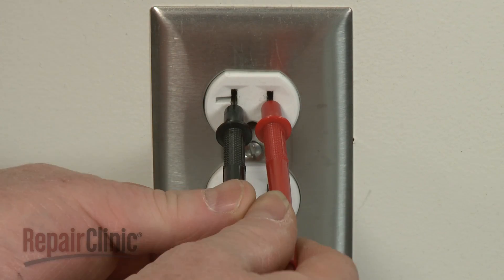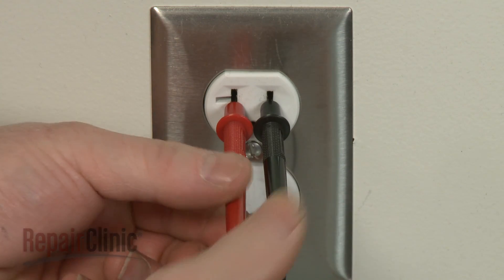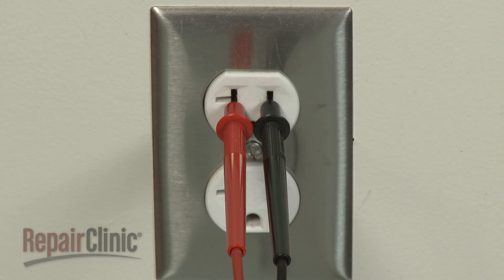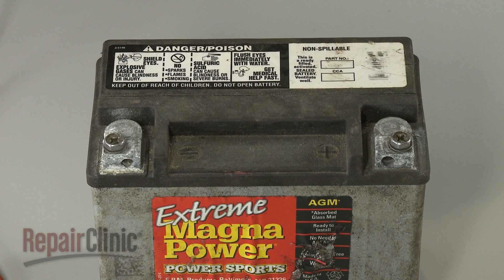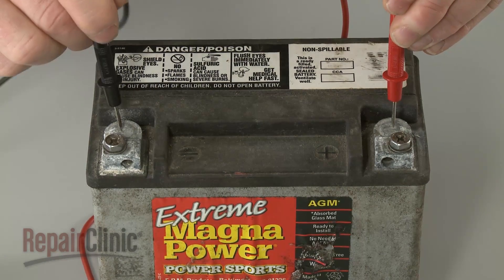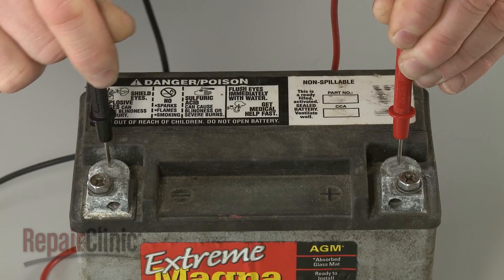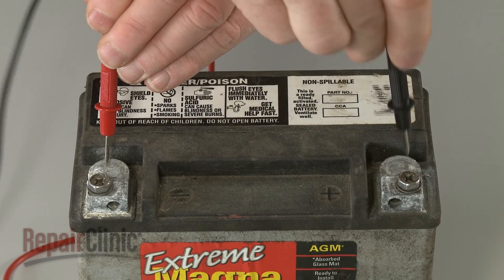Keep in mind, an AC circuit uses alternating polarity, so the leads can be reversed without affecting the voltage reading. The same is not true when testing a DC circuit, which has constant polarity. The positive lead needs to contact the positive terminal and the negative lead needs to contact the negative terminal. If the leads are reversed, you will get a negative reading.